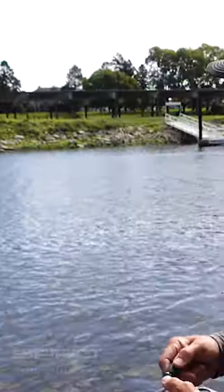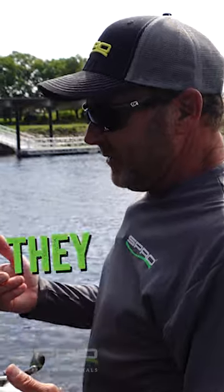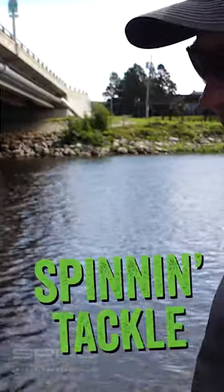One of the other beauties with small profile crankbaits for so many years is they really weren't real castable. A lot of times when you threw a small profile crankbait you were relying on spinning tackle to do it.